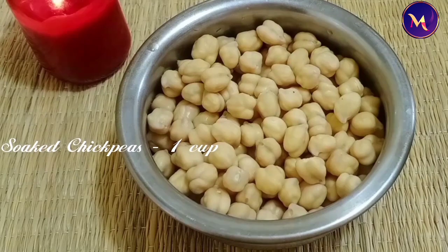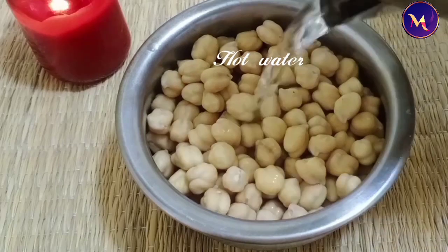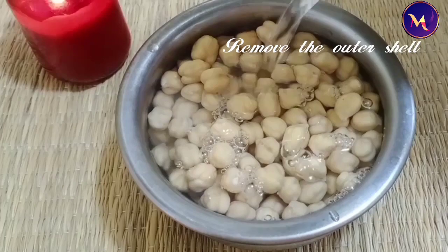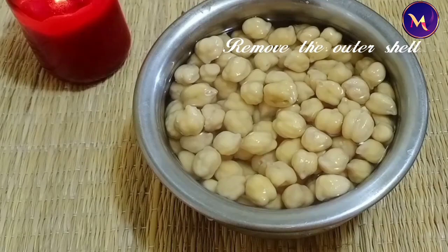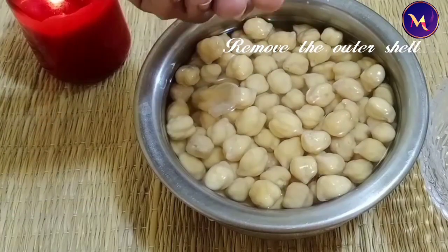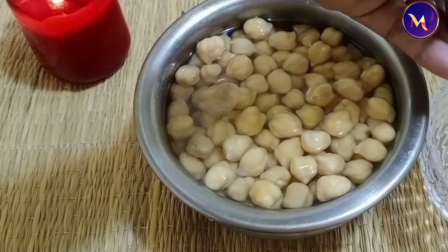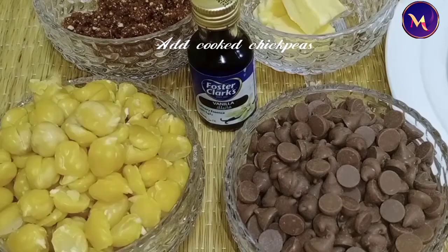I am going to remove the white skin from the top. Add 2-5 tsp of panchasar. Add 2 tablespoons of panchasar.